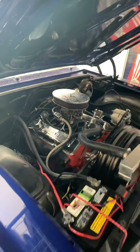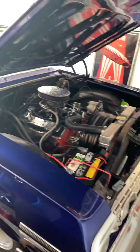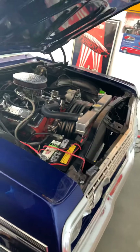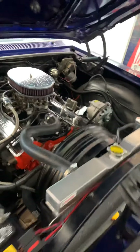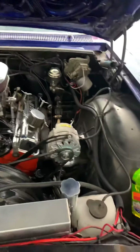Hello everyone, it's been a while since I've done a video so I wanted to do another one. Going to take this out for a drive. A couple of frustrating things I've run into, as we all do when we're trying to keep an engine as old as this moving — even though it's not the original engine.